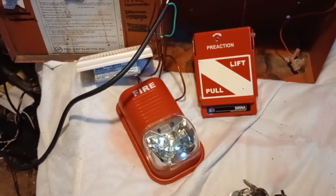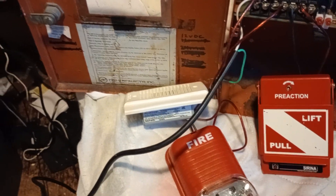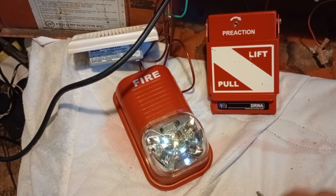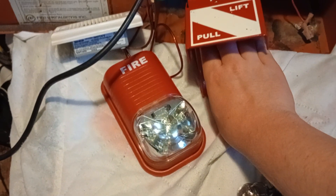Hello, everybody. Welcome to System 2 Test 2. As you can see, I got the System Sensor SpectrAlert Advanced Mini Horn and the System Sensor SpectrAlert Classic Strobe. And I got a different pull station, which is my pre-action RMS1T.